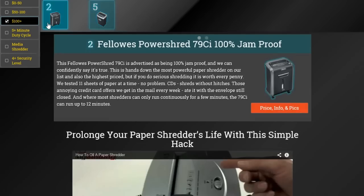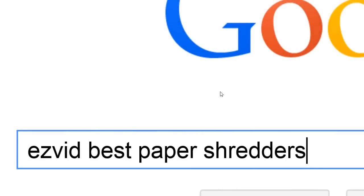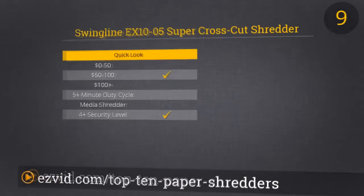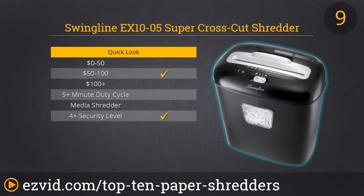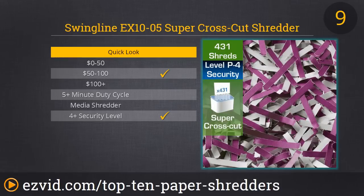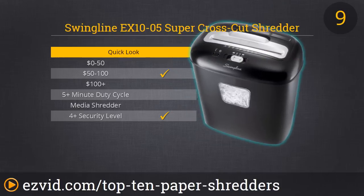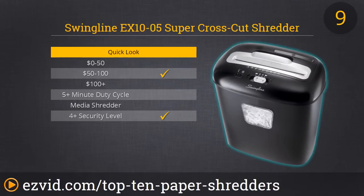Moving right along to our number 9 spot, it's the Swingline EX1005 shredder. It's a step up from number 10 mostly because it can also shred CDs via a secondary feed slot — that's really cool. It's a cross-cut shredder with a huge five-gallon capacity basket with a nice window to gauge how full it is. It's ideal for personal use and easily fits under any desk. It can shred up to 10 pages at a time. The only aspect we wish it had is an automatic feed feature; with this one you have to manually turn it on and off with every use.